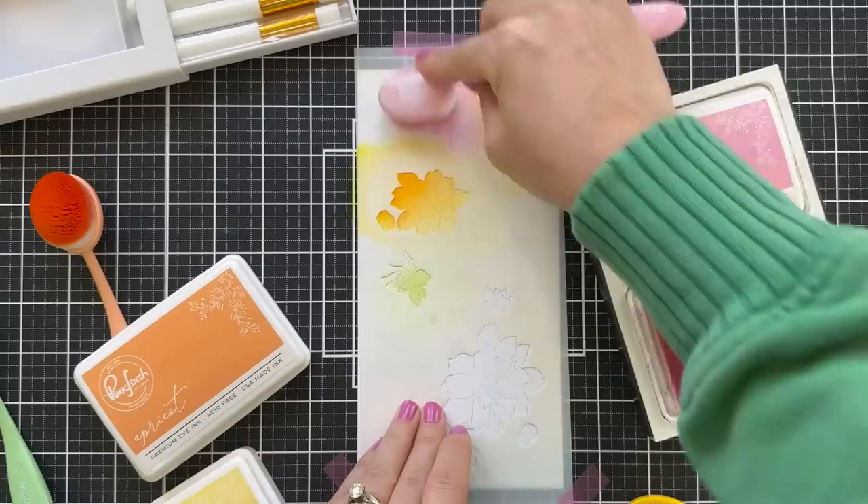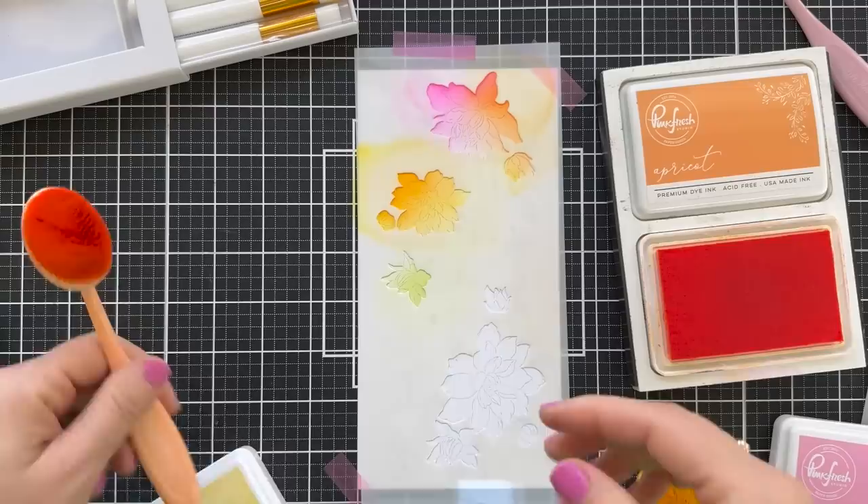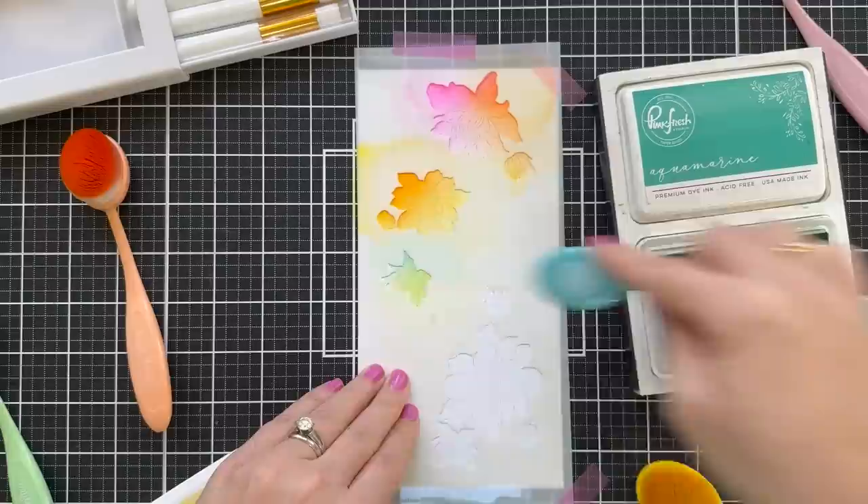I'm sure if you work your way through the blog hop, various designers are using various products, giving them all a little bit of a showcase so you can see how they all look. There's a lot of different things you can do to get more mileage out of these collections. So this is one way — use the stencil, do your own colors.